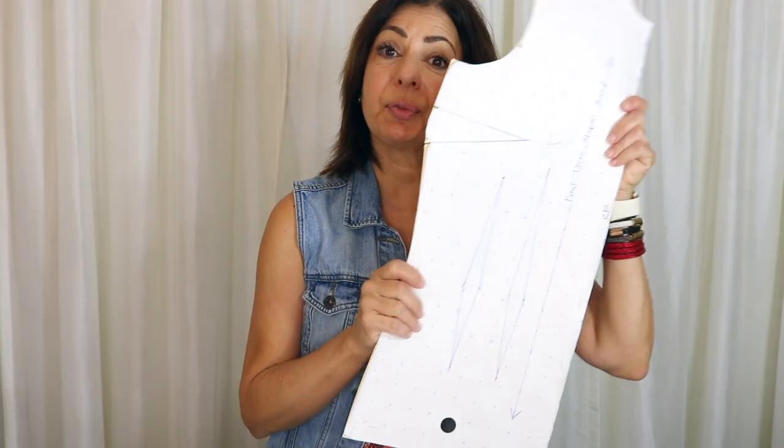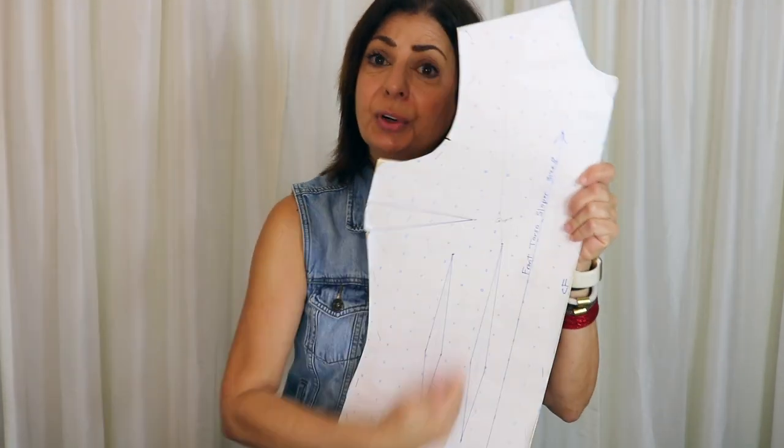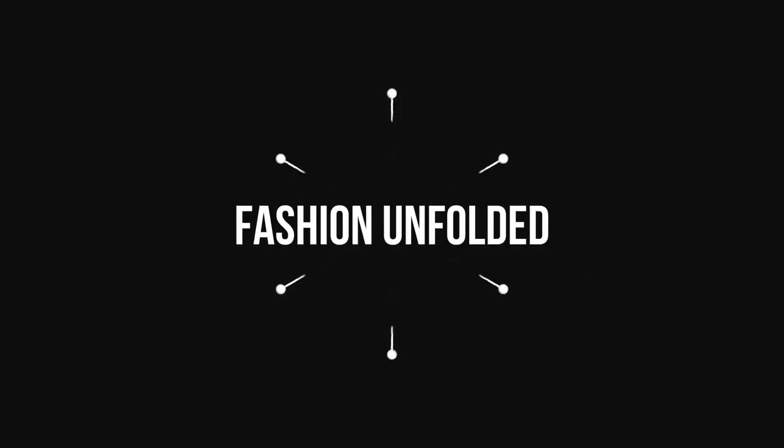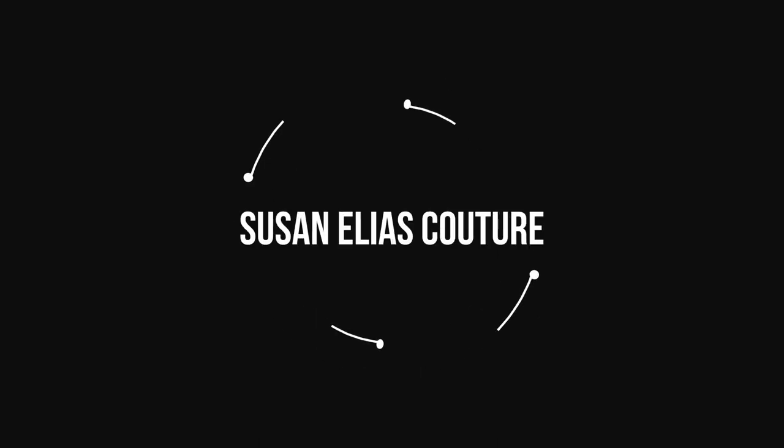Hi, Susan here. I'm going to take the front torso sloper and convert it to a princess line block sloper — that's what's next.